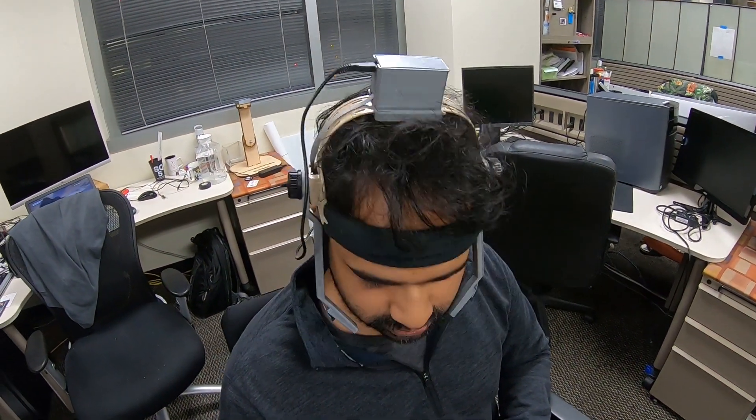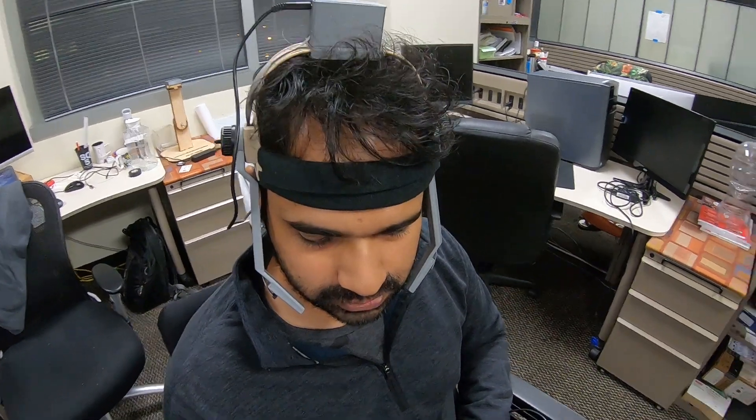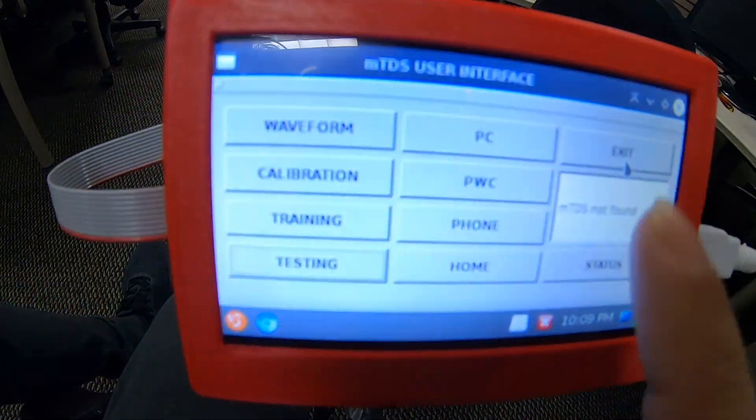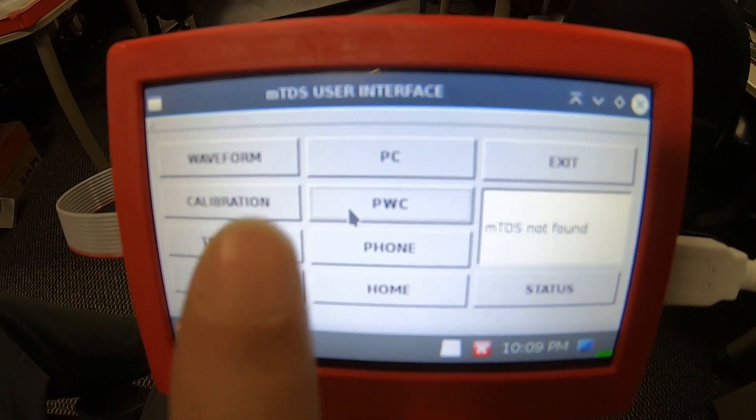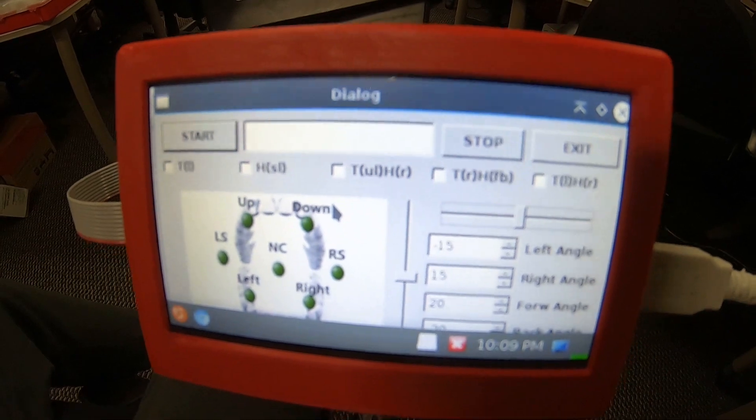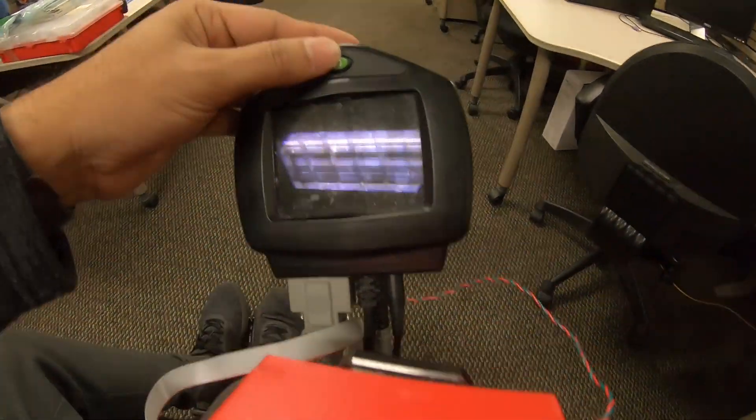Now the device is ready to drive the wheelchair using both head and tongue. The driving menu can be opened by clicking the PWC button of the main window. After that, the wheelchair is powered on.